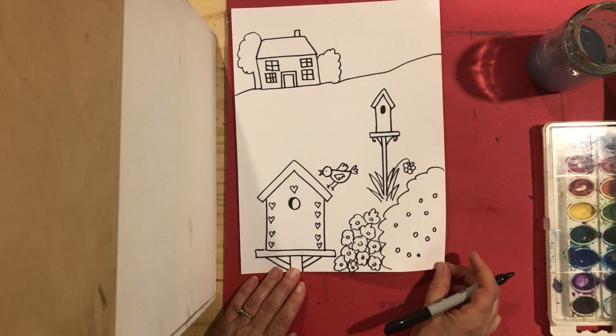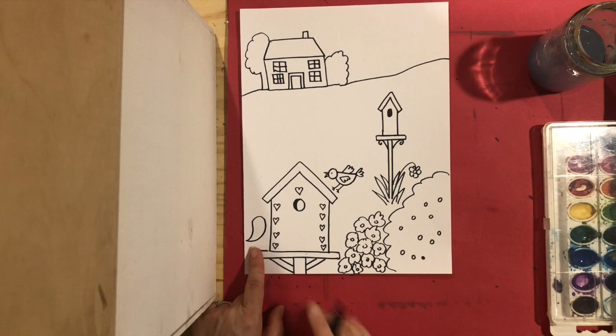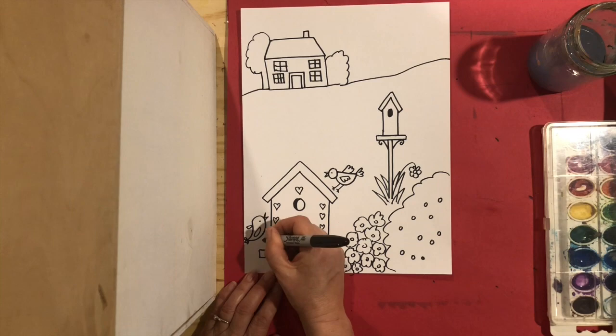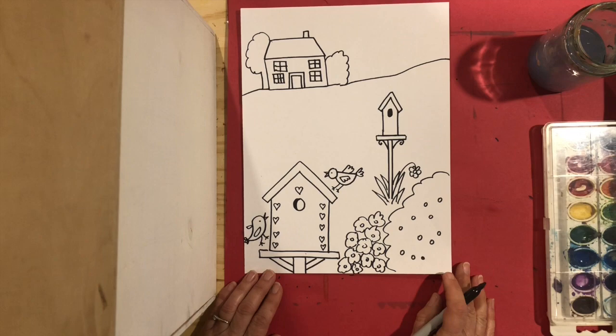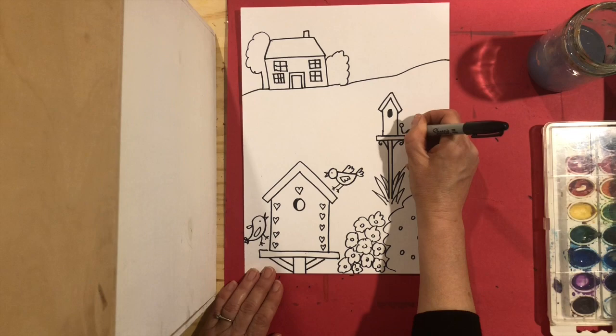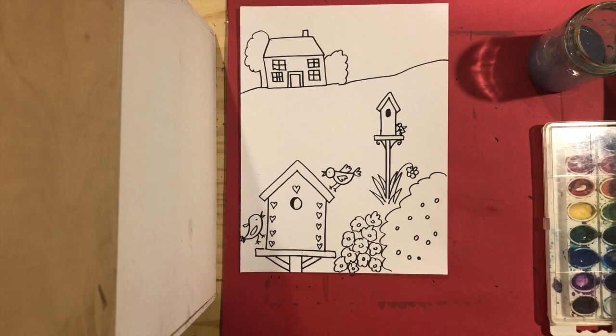I'm going to show you a different, easier way to make a bird as well — two easy ways — and if you have a different way you can also try that. This easier bird is just one shape for the whole body: kind of like a teardrop shape that goes to the side, and that's his beak. Then his eye, a little wing, and a little tail. Maybe you can practice those birds before you add them. If I add a little bird up here, he's going to have to be smaller — little head, little semi-circle body, little beak, little wings. He's so small we can barely see him!